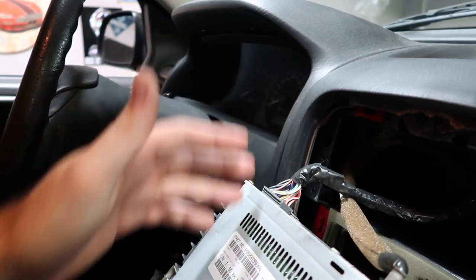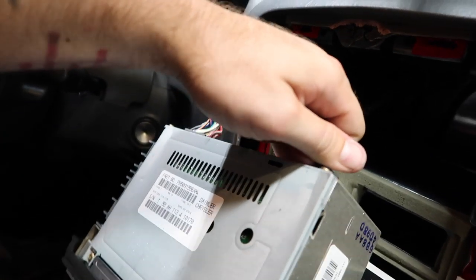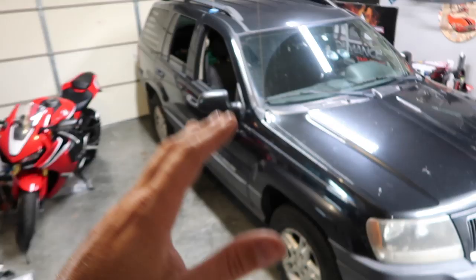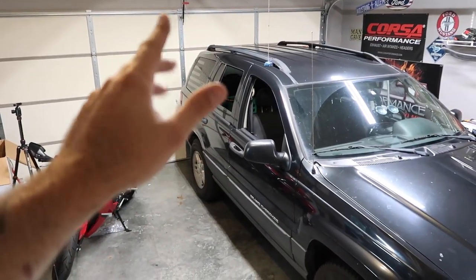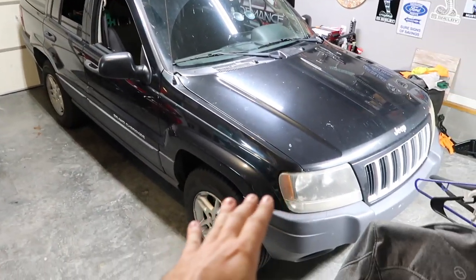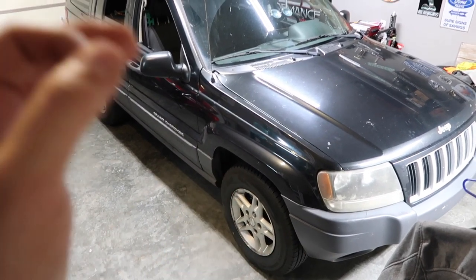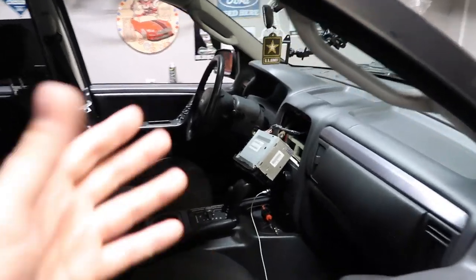That exposes everything in the back. We're going to have to splice a few wires — no big deal, it's all color-coded and pretty easy to do. That's our antenna right there, so we'll unplug everything. If you're new to the channel and like this kind of content, drop a thumbs up and subscribe. This is mostly a Mustang and car racing channel, but this is a new project vehicle. I'm very excited for it — it's pretty much stock right now but we're going to transform it over the winter.